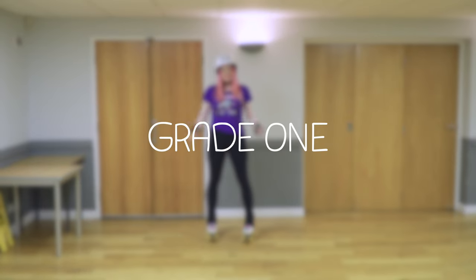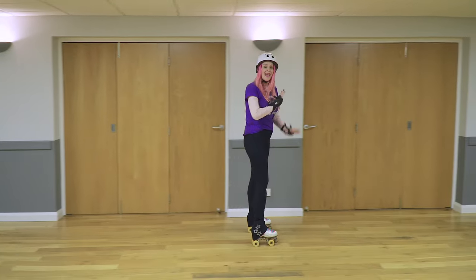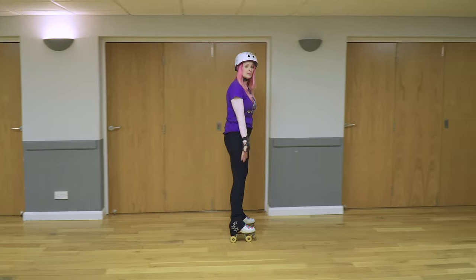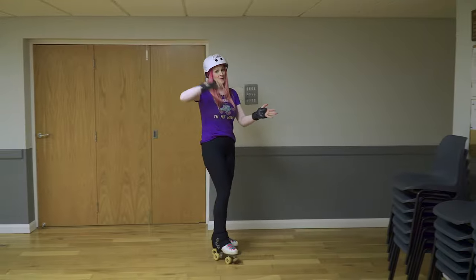Grade one is a really nice, easy start. Skate forward across the rink without falling over. Any technique you want to use — you can use bubbles, you can use marching. As long as you stay vertical, that's a great big tick.